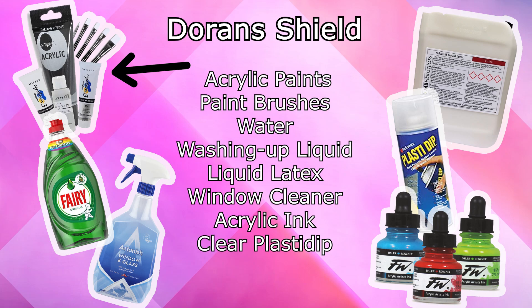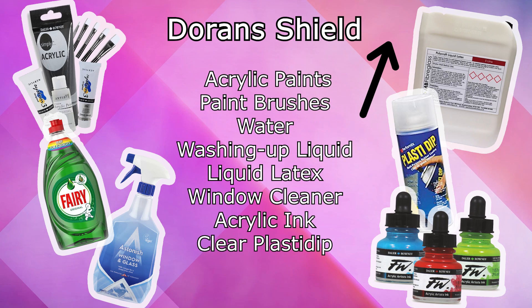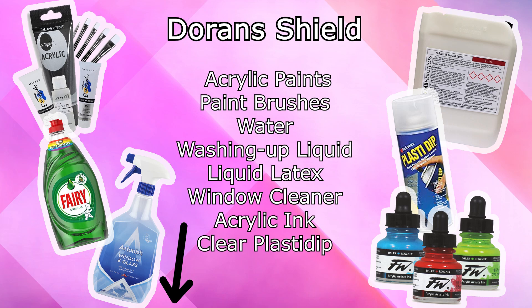For this part of the build we used various acrylic paints with paintbrushes, a spot of water, some washing up liquid, some liquid latex and some window washing solution. Also as a bonus it'll help you out to get some acrylic inks and maybe even some spray-on clear plastic.